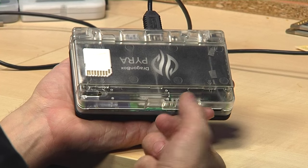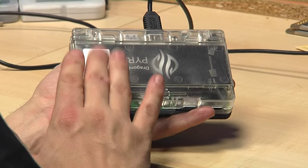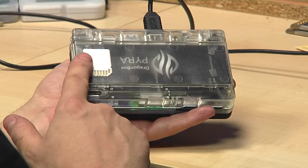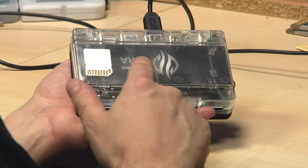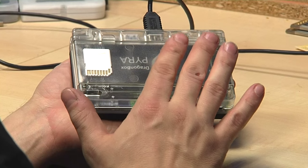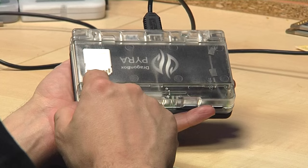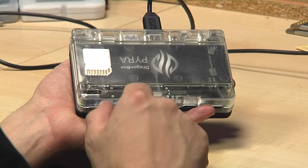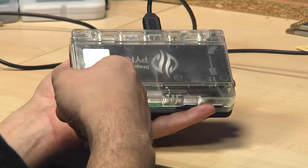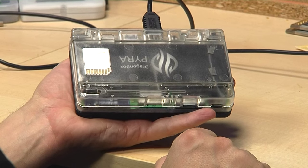It will be thicker on the inside from the battery cover so that it pushes the battery down. We'll keep some space here because when a battery gets old after a few months it usually blows up a tiny little bit, and so to not damage the case we will have a bit of space. We'll just have two thicker areas so that the battery is pushed down and works properly.